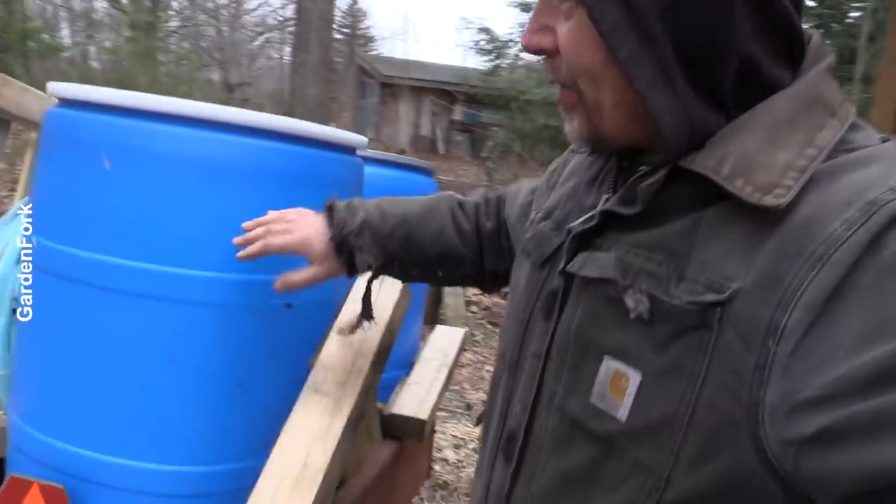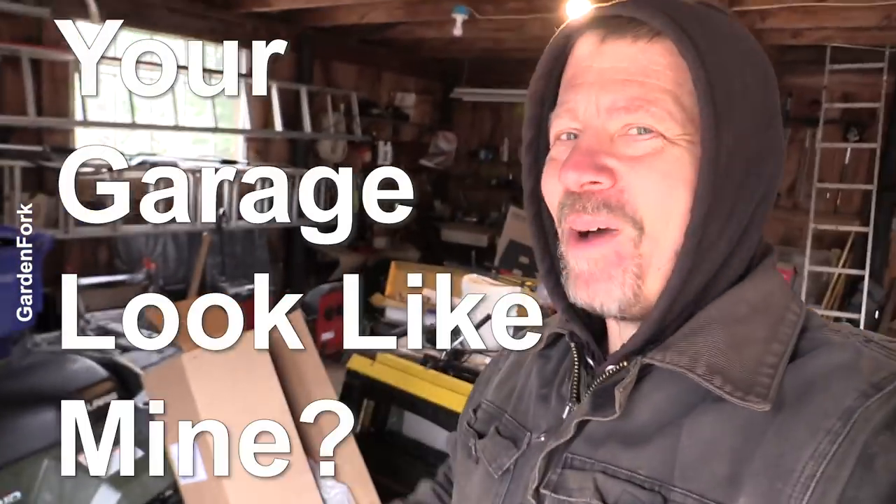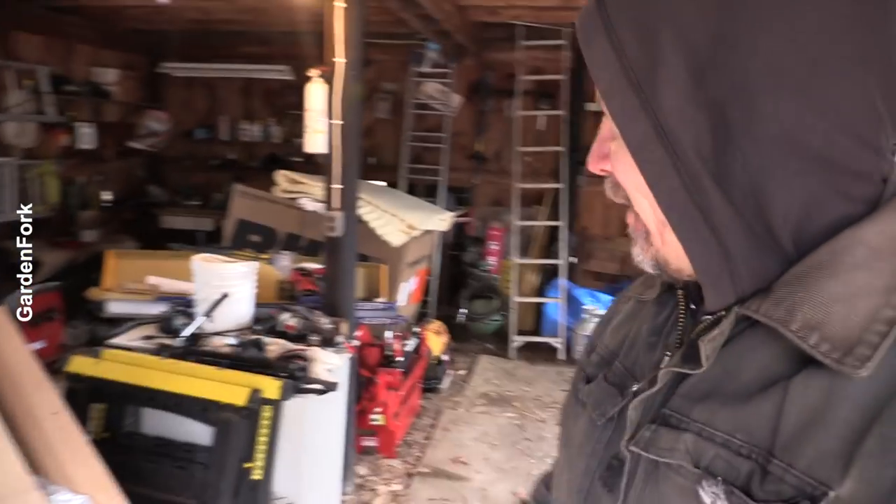Yesterday was the warm day, so I had to clean up from sap season. But let's go in the garage. Does your garage look like mine? I get overwhelmed and don't know what to do, but right now we're going to make our grow light.